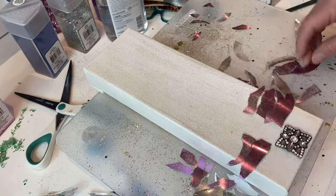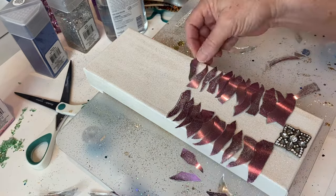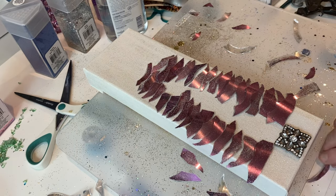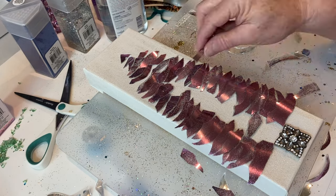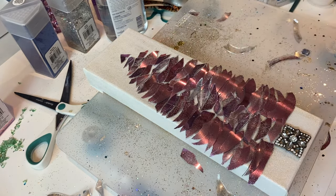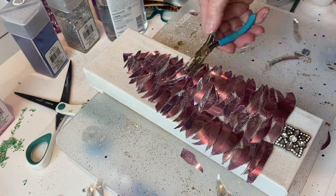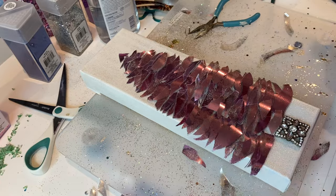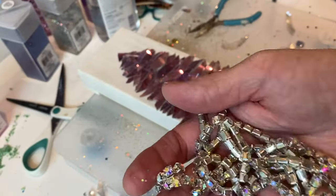After it's all dry, I start laying it out on a canvas — a 4x12 canvas I picked up at Michael's. You can see the faux mercury glass effect on it, which wasn't really what I was going for, but it looks cool. Once I get it all piled on you don't even see through it anymore. I go with larger pieces at the bottom, going further apart, then closer and closer together as you go up, filling in the center, and just keep piling the glass on until I'm satisfied.